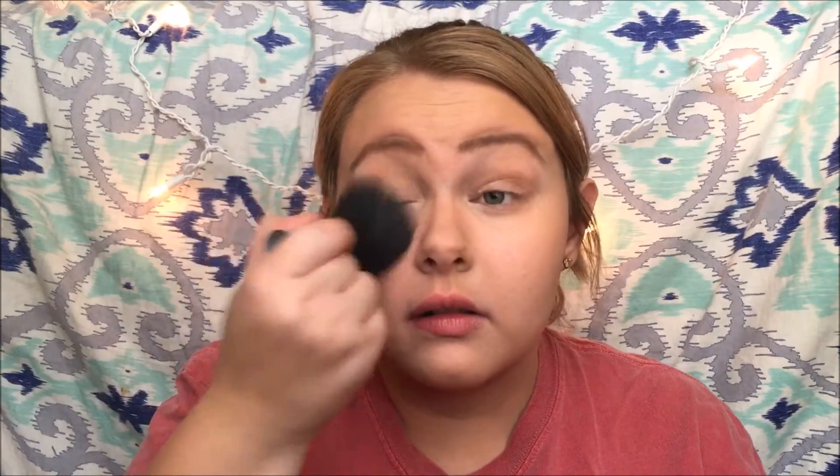Once you have all your concealer blended in, go back and set it with some powder. I'm using the NYX HD Finishing Powder with the big fluffy brush — just swirl it in and set your face, especially since you want this makeup to last all through school. Then I'm going to take some extra powder and put it on my eyelids as a base for eyeshadow later. You can use eyeshadow primer if you want, but this tends to work just as well for me.